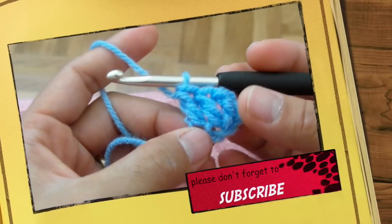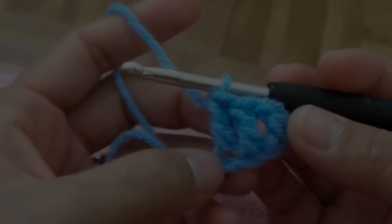It's just so easy how to do it. So you can practice and practice. You'll be fine.